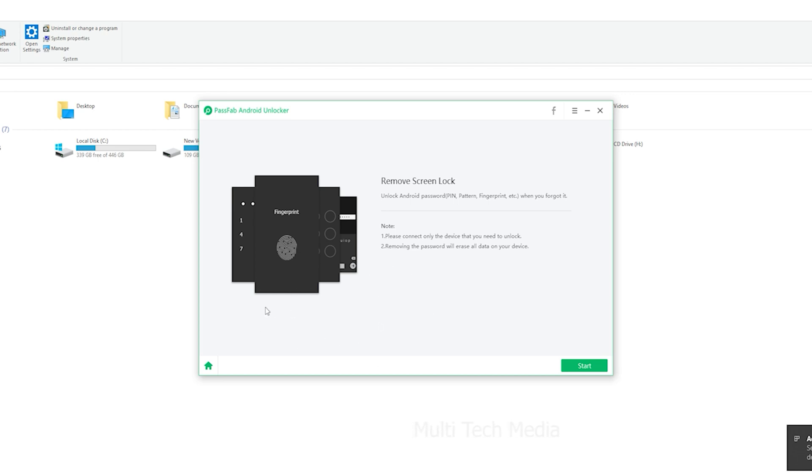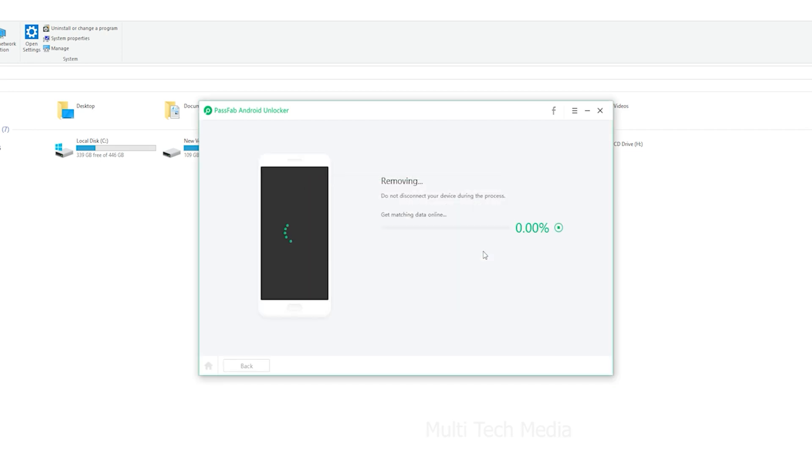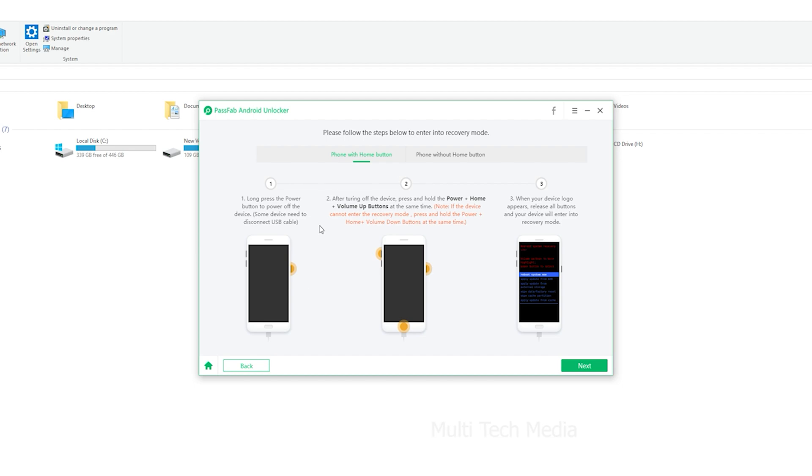Now you will see a reminder: removing the lock screen password will erase all data on the device. Are you sure you want to proceed? Click on Yes. Wait for a few minutes and your Android lock screen will be removed. Click on Done to finish the process.